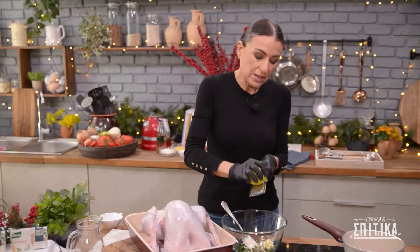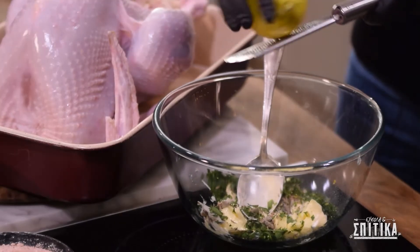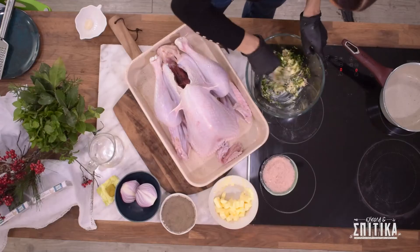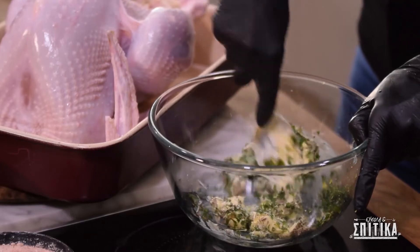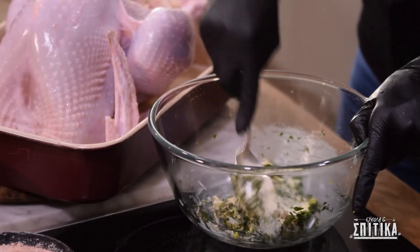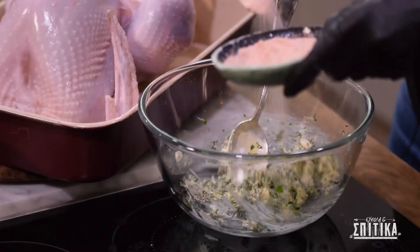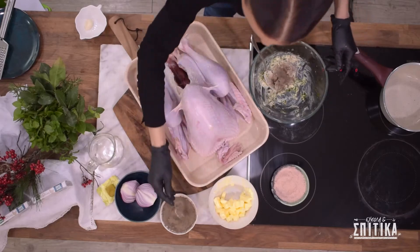Στο βούτυρο μας θέλω να ρίξω και λίγο ξύσμα φλούδας λεμόνι. Στο μείγμα βουτύρου μας πάμε να ρίξουμε και λίγο αλάτι. Και συνεχίζουμε.